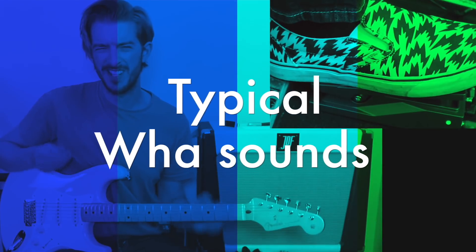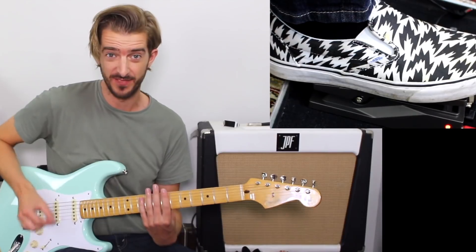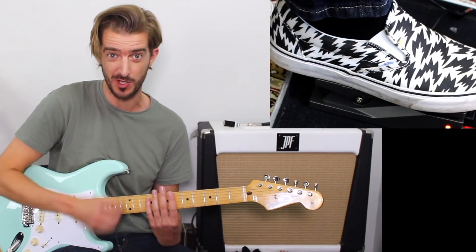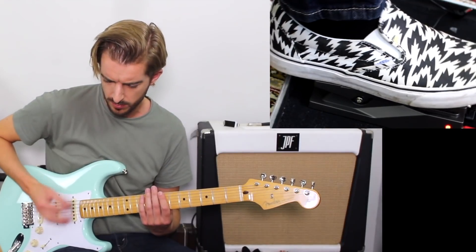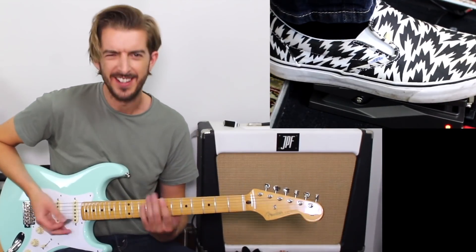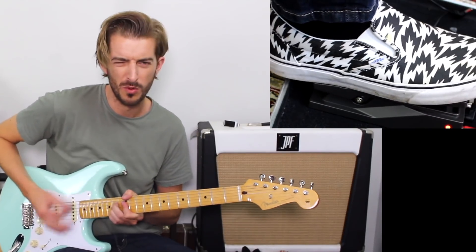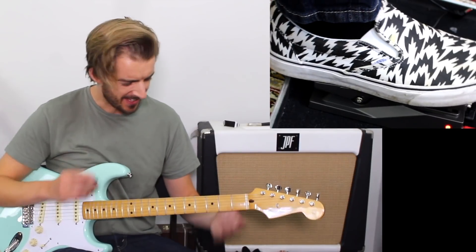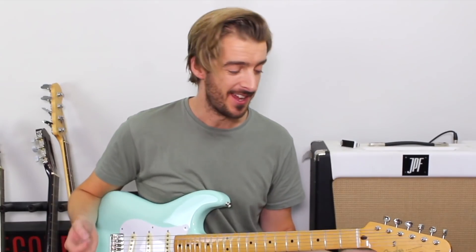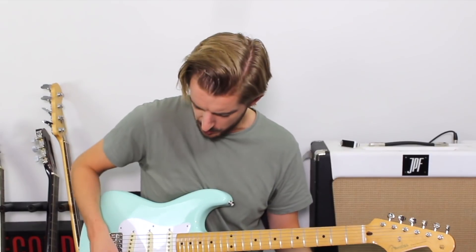There are a few typical wah sounds. One of them can be done by not even playing any chords — just by muting your strings, kind of pretending you're on a 70s cop show or something. And of course that same technique is used in probably the most famous wah song ever by Jimi Hendrix — Voodoo Child.